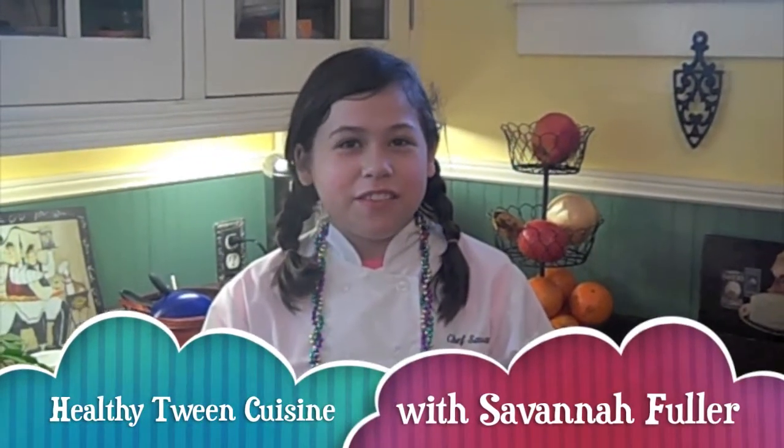Hi, welcome to Healthy Tween Cuisine. I'm Savannah and today we're taking you down to the Big Easy — New Orleans — because today we're making red beans and rice. I'll show you how to do it with a healthy twist, so whether you want to get fit or maintain a healthy lifestyle, I'll show you how to do that without sacrificing any flavor.